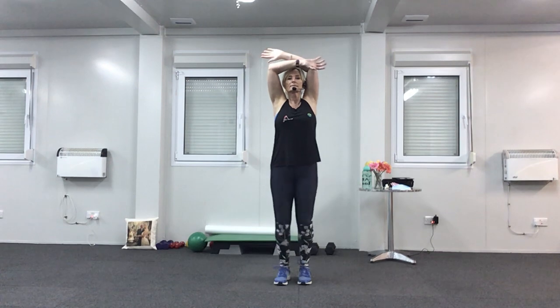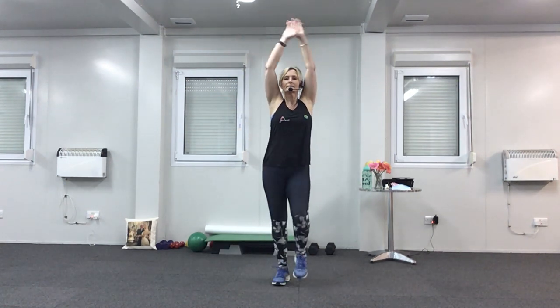And breathe out. And again, breathe in and breathe out. Last time, deep breath in and breathe out. Well done.